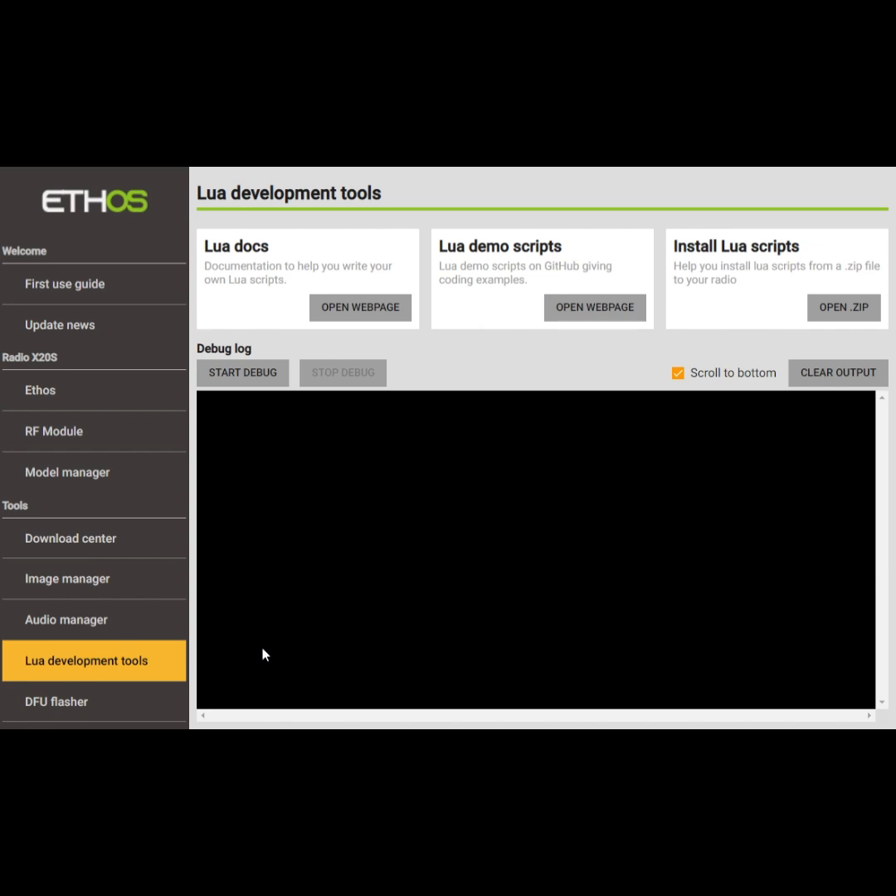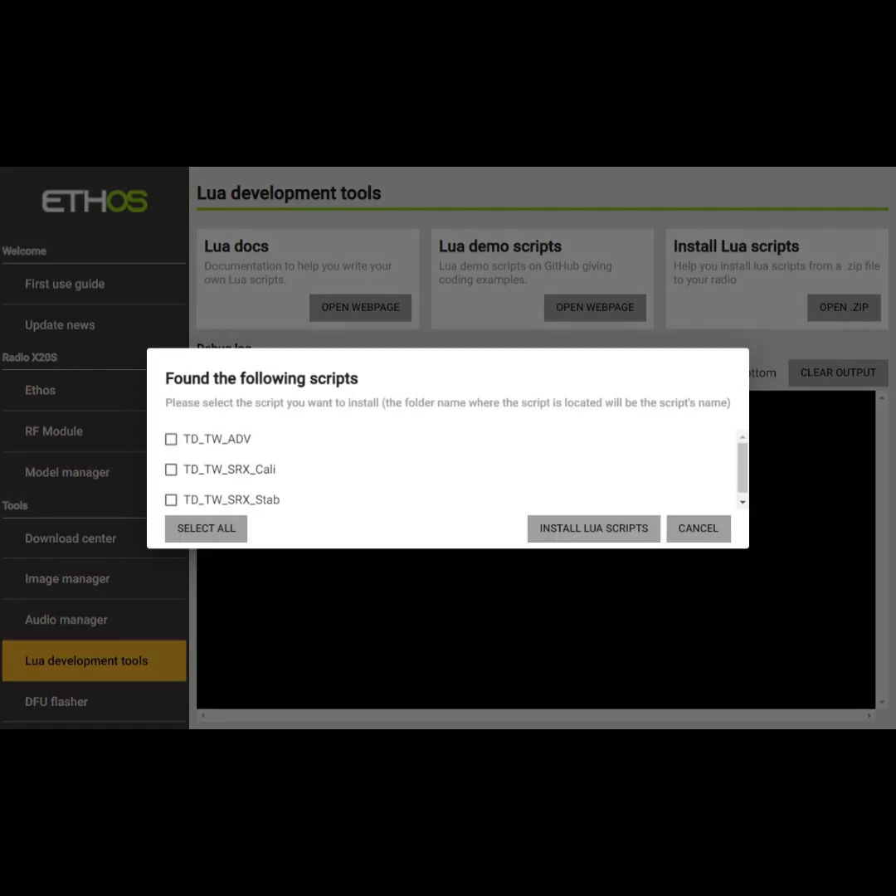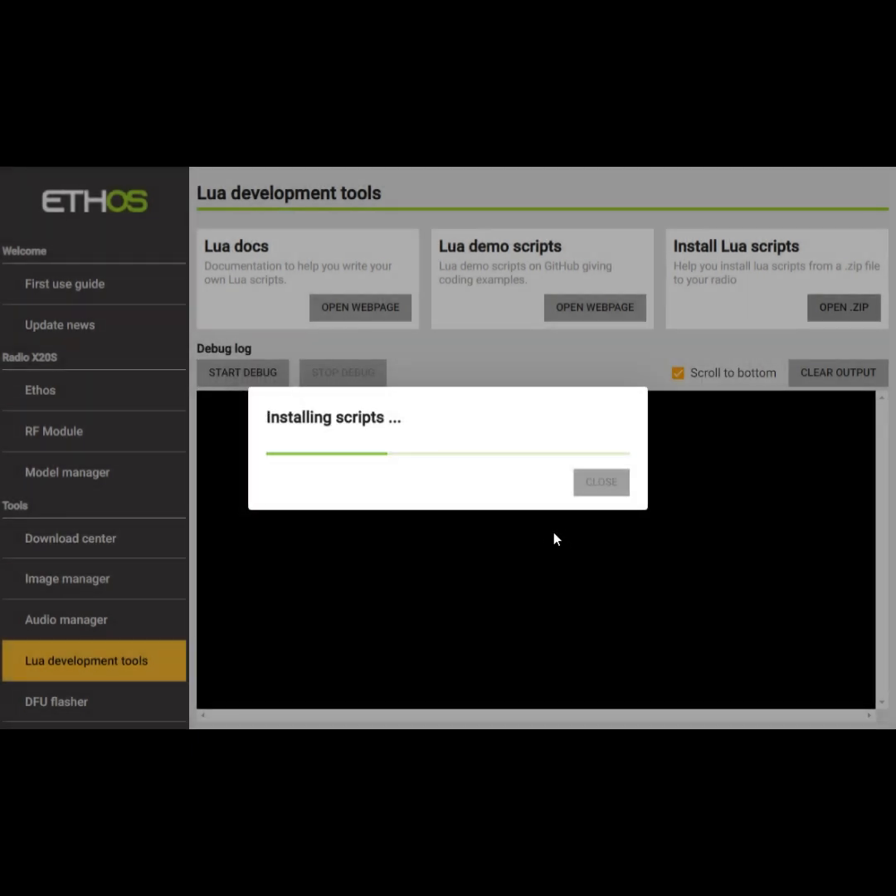What we're going to do is: I downloaded this file and put it right into my download directory in Windows and I went and found it. I hit open right here — you will not be able to see the screen that's popped up in front of me. I select the file — it says version 1.0.13 zip — I select it and say open, and then this pops up. I select all and say install Lewis scripts, and it's that simple. Within a second or two, everything is installed, and with that you are up to date.